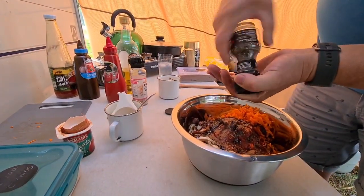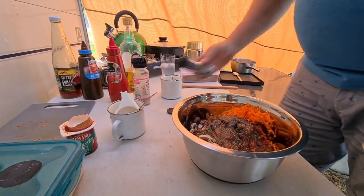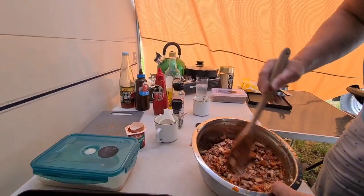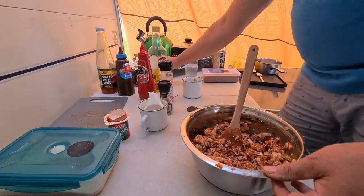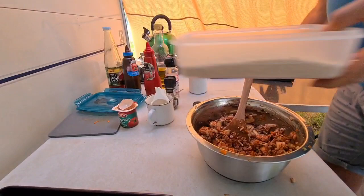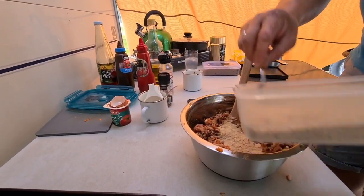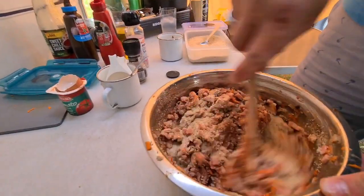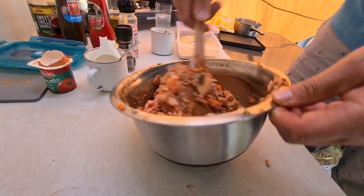It does look like a lot of salt in there but it is the Himalayan salt, so it's not as strong as your normal white salt. All you're going to do is mix that all together. So we've mixed that up. As you can see it's got a bit of wetness to it, so into that just put probably about half a cup of breadcrumbs — that'll just firm it up a little.